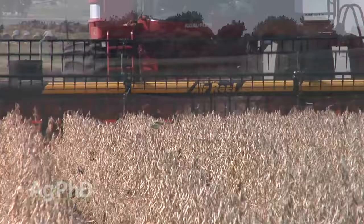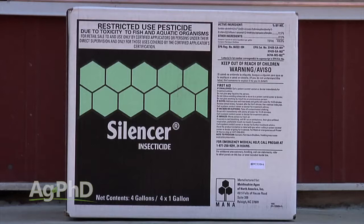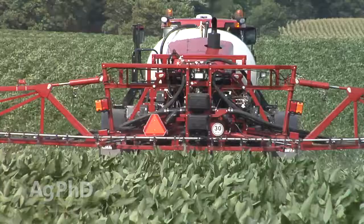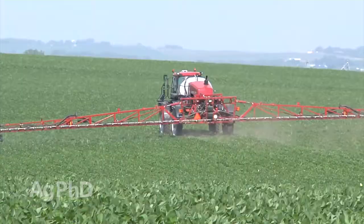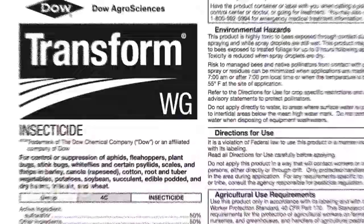Your options: the cheap pyrethroids are great — you just have to use the full rates. Silencer, for example, you go out with 3.8 ounces; that's a whole different thing than trying 3.2 or 2.5 ounces, which in most cases is not enough. Full rate pyrethroid or full rate Silencer is about $2 an acre. A pint of Lorsban is around $4. The most expensive option — and by expensive I still mean cheap — is $6 an acre for Transform.